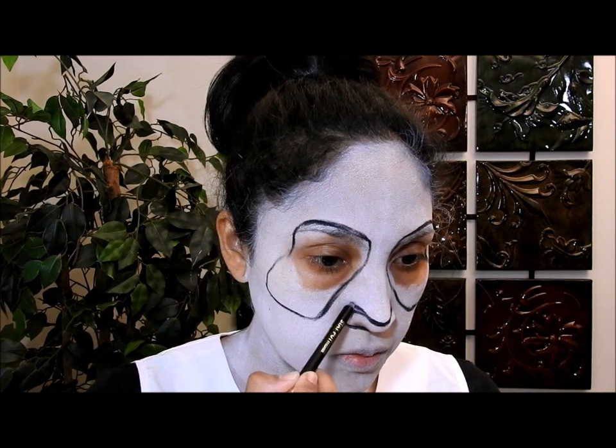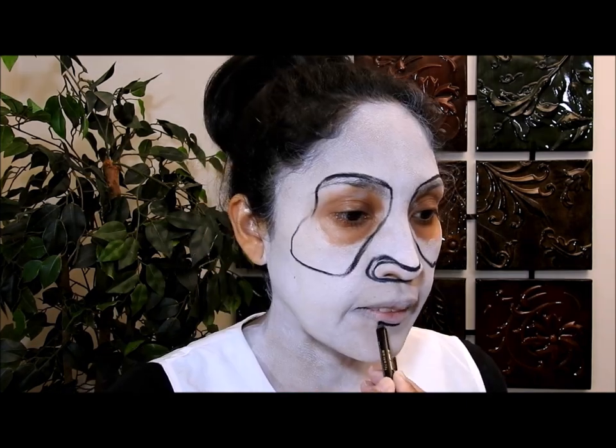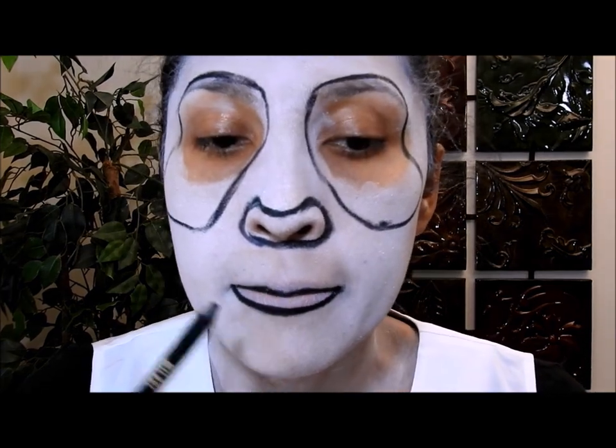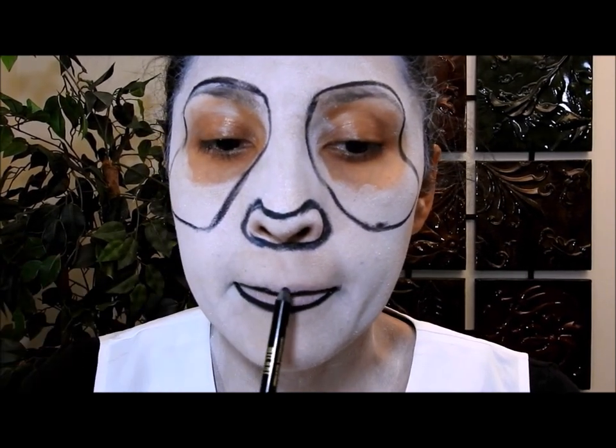Now I'm going to go ahead and do the nose — I'll just let you watch because I think it's self-explanatory. For the lips, pay attention to the upper lips: see how I draw the line way below where my natural lips are. I'm doing that to mimic a thin lip, because the panda's lips are not really thick, so I'm trying to mimic that.